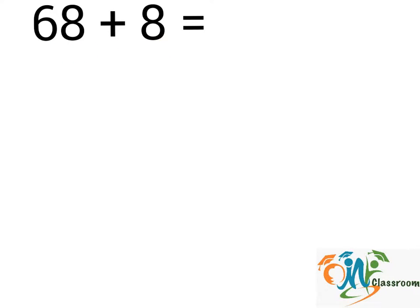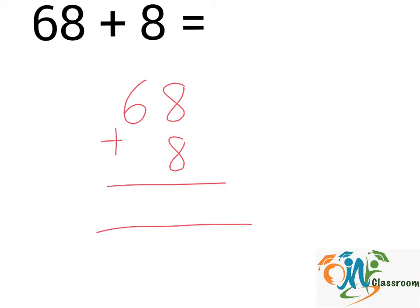68 plus 8. We will write down the question this way. Now, we will divide the numbers into columns — column 1 and 2.